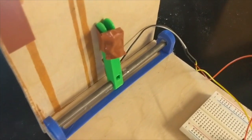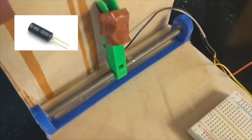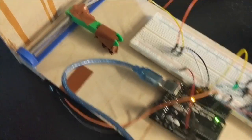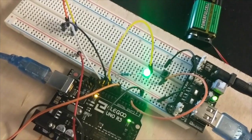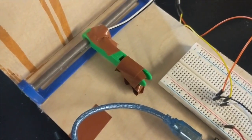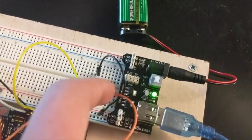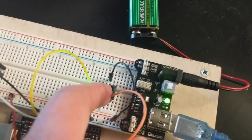Right here we have our tilt switch, and when the box is jostled a little bit it'll fall over. If it's on and the light is green, then it'll go off. We also have a button over here for activating the alarm and turning it off.